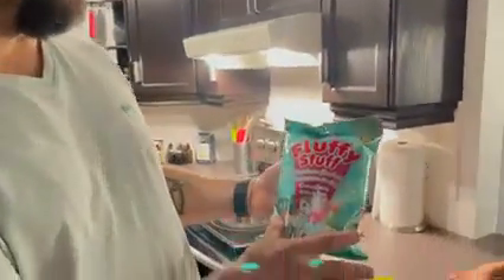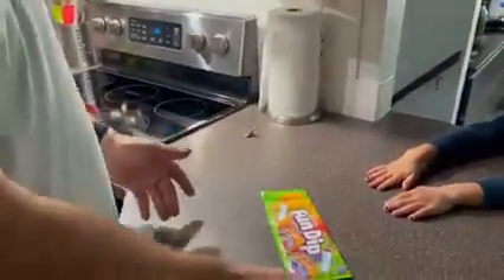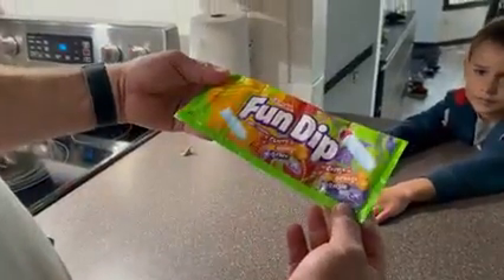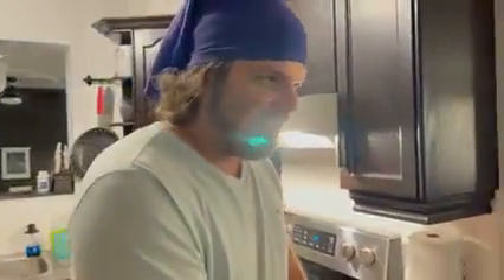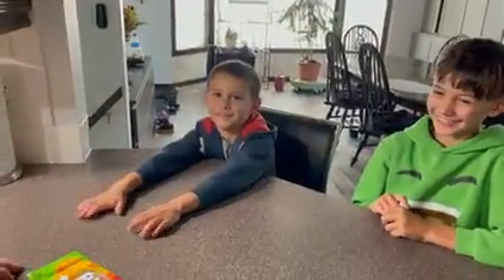Hey hey, party people! Today we have some special guests and we're going to be trying some candy. We have fluffy stuff rainbow sherbet cotton candy, white chocolate Lindt, and some Fun Dip. Our special guests are my nephews — say your name — Jacob. What was the number one rule for today? No fighting! Good job.